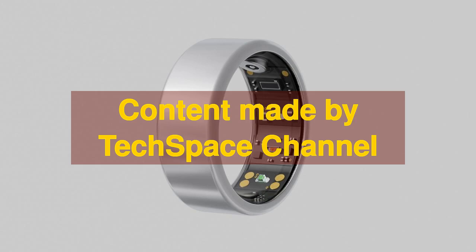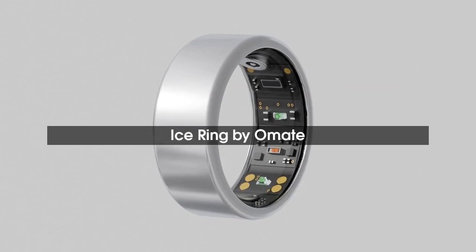Omate has announced a new smart ring called Ice Ring, made of titanium alloy with a slim and minimal design.